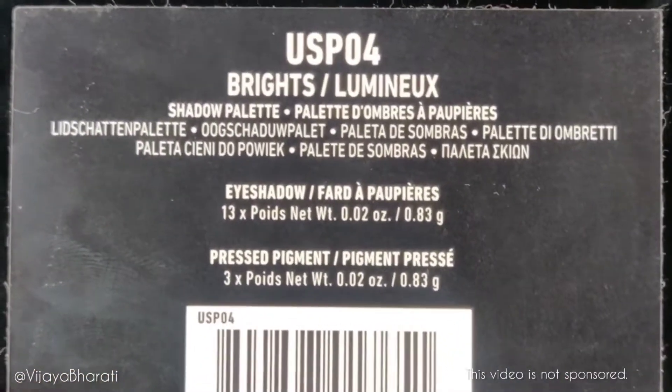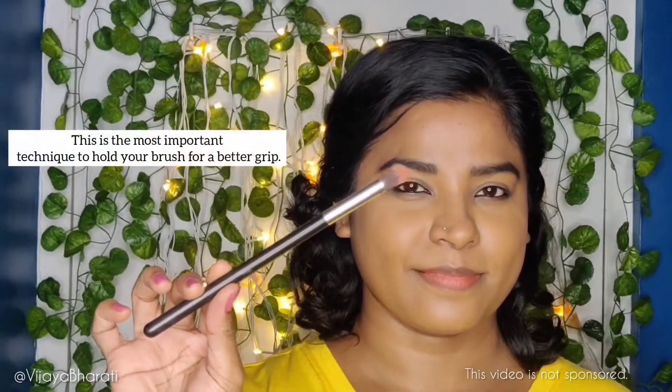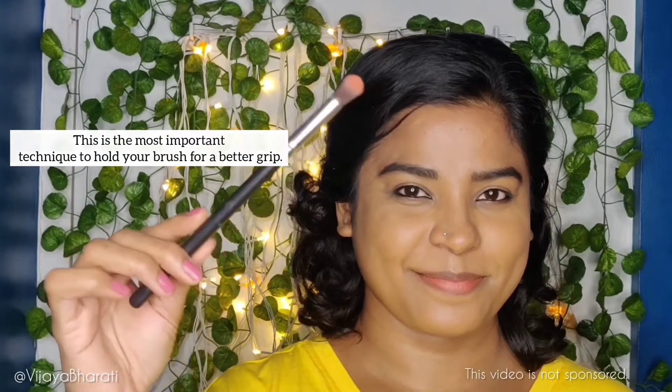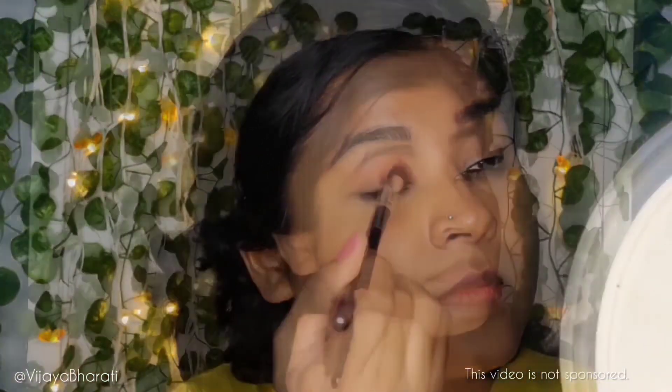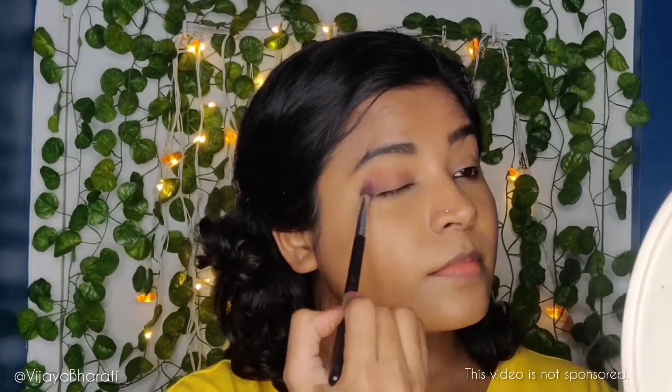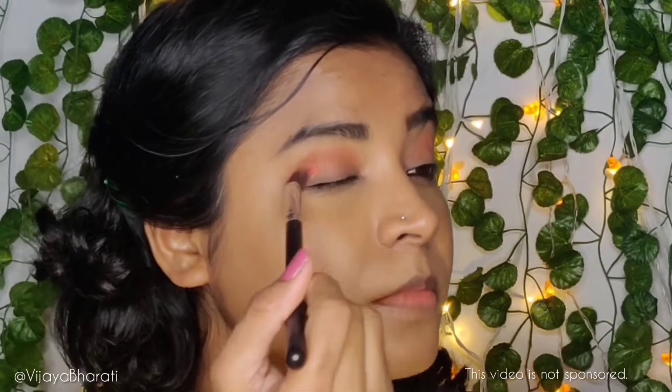For eyes I'm using the NYX Ultimate Shadow Palette in the shade Bright. You can use any eyeshadow of your choice, but I personally love these colors. I'm starting with a light orange eyeshadow — take a tiny amount, dust off the excess, and notice how I'm holding the blending brush for a lighter grip. Softly start blending it evenly over and back into the crease line, taking your time to build the depth of color.